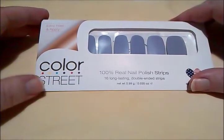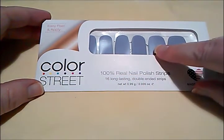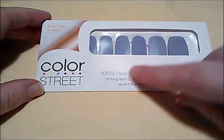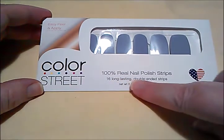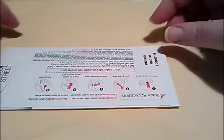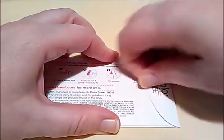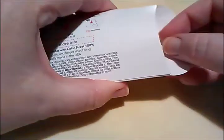What makes these nail strips different than other ones is they are 100% real nail polish strips — this is actual nail polish on here, not just stickers going on your nails. You get 16 long-lasting double-ended strips and they are made in the USA. Some people say they're kind of expensive — the normal colors run about $11 and the glittery ones run a little more — but you can get buy-two-get-one-free offers on the websites.